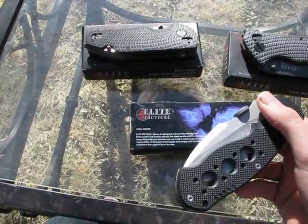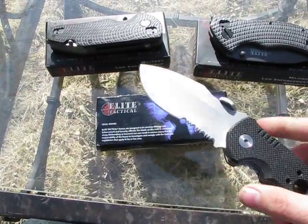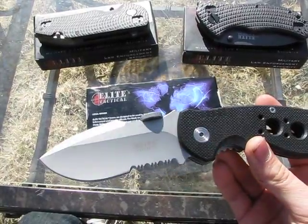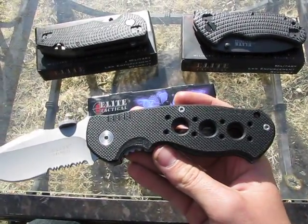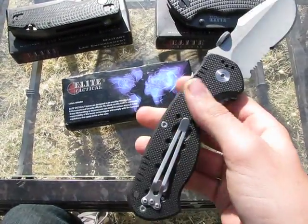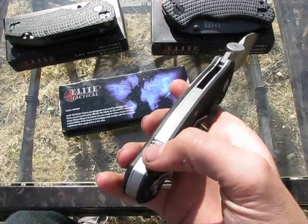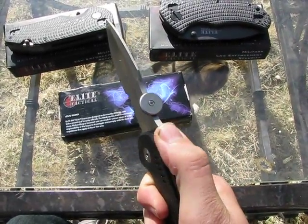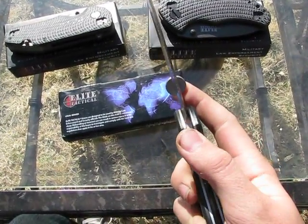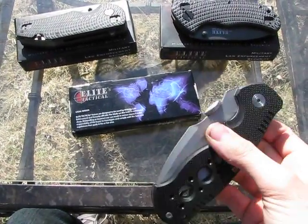And the ET1 doesn't really look like a Zero Tolerance that much, unless there's one I haven't seen. It's got a giant thumb disc, which kind of gets in the way. Really nice textured G10 handles — I like those a lot. It's got a nice clip, nice jimping, partially serrated, weighs 8.6 ounces, and it's about 9 inches long.